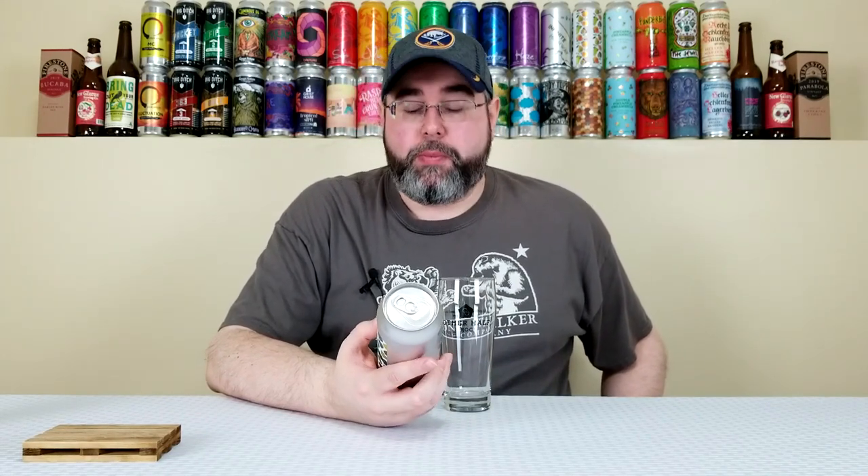This is their Double Dry Hopped True Green — a double dry hopped Imperial IPA that comes in at 7.9% alcohol by volume. No IBUs listed at time of review. This can is approximately one month old.